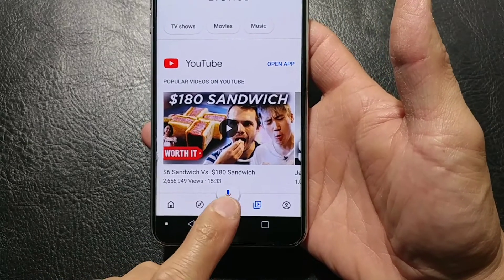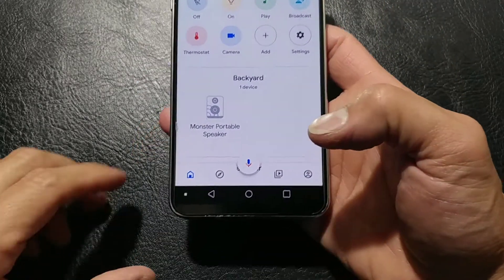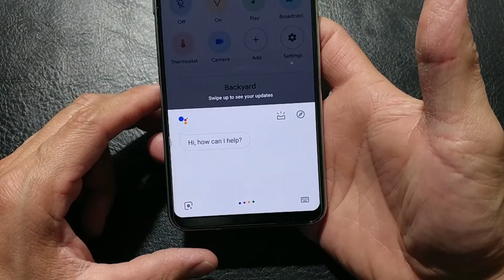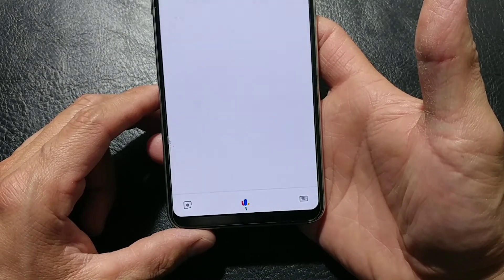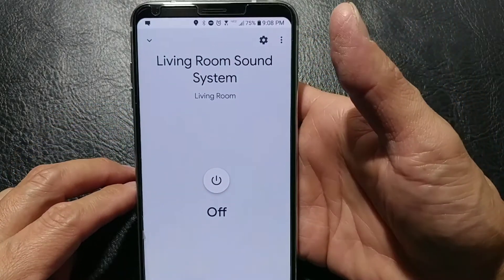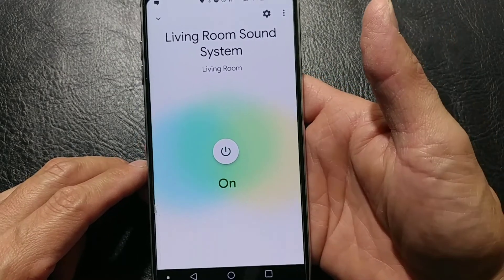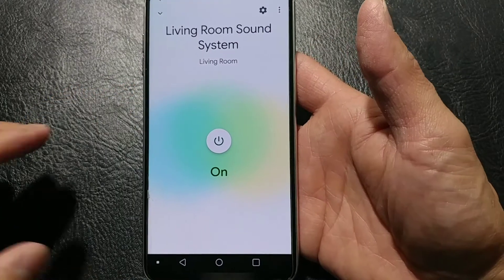Obviously, we have our assistant integrated right there. If we wanted to tell her to do something — like if we wanted to say, turn off the living room sound system. You got it. Turning the living room sound system off. And that is what your screen would look like. We can tap it and turn it right back on, just in case my wife is watching TV downstairs.